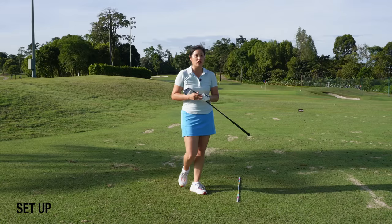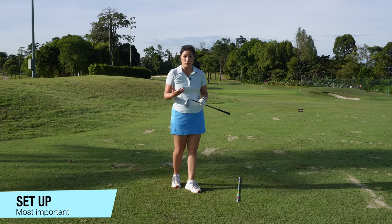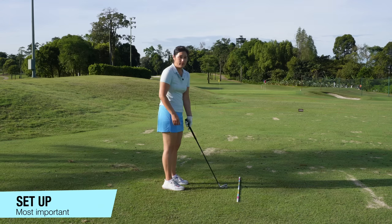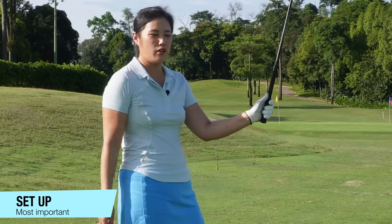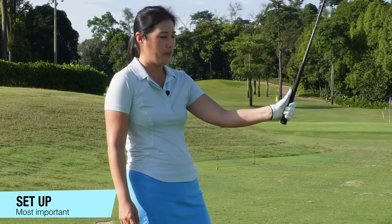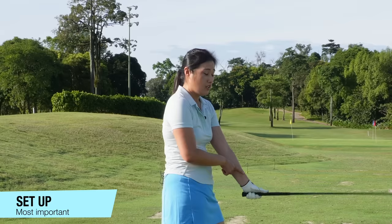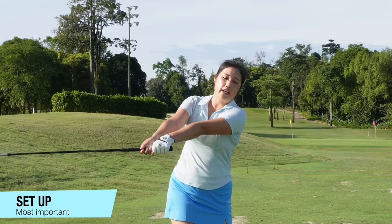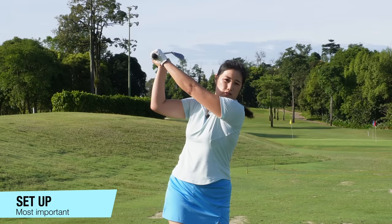The first thing I would like to talk about is the setup. I always say that the setup is something we can control, so it's better that we set up correctly and consistently. Number one, we've got to make sure that we grip the club correctly. Recently, I noticed a lot of golfers tend to spread their left thumb down the grip. When they spread the thumb down the grip, they don't realize it's actually really hard to cock the wrist.